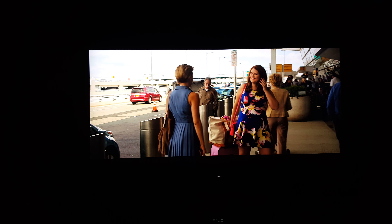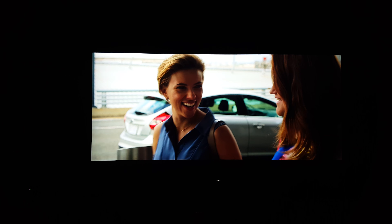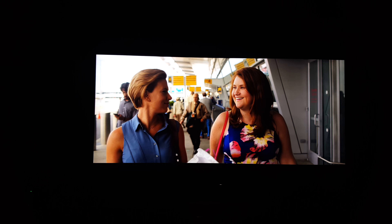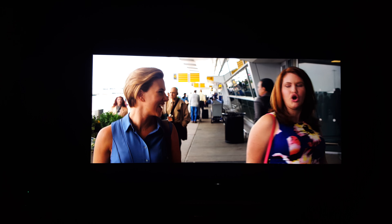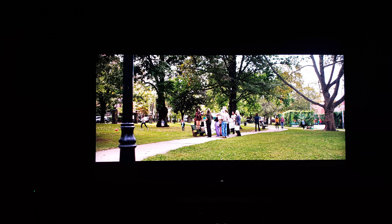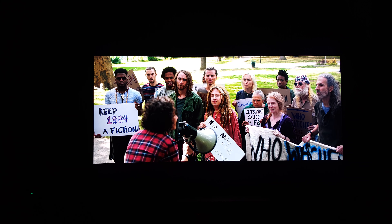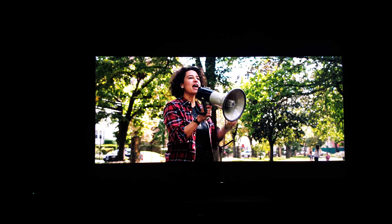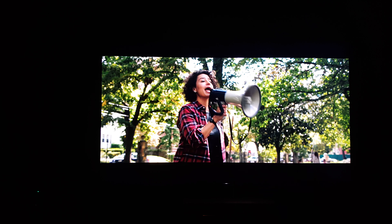I just want to show you the picture settings I'm running with right now for the 930 for watching movies in HDR. There's not really much on there to do, but I'll show it to you anyway. I'm using the Harmony remote.